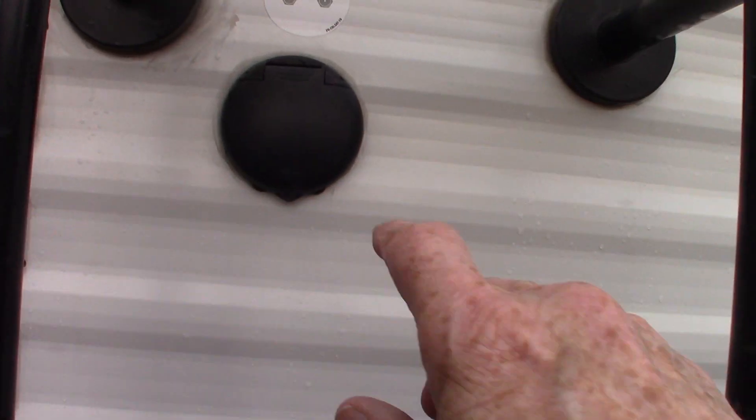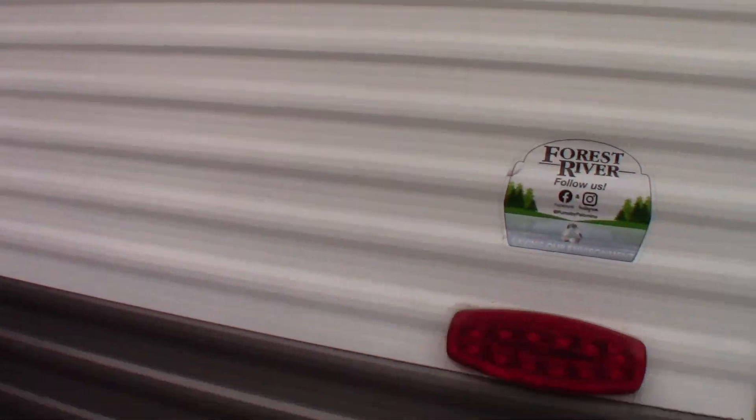This is just cable — cable TV and satellite through. That's where your shore cord plugs in. And the housing here tells us it's pre-wired for a backup camera. It's a Furion kit — if you're interested, you can get one of those.